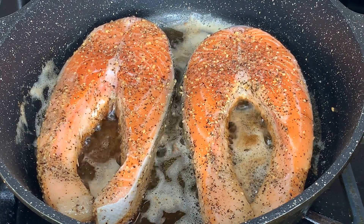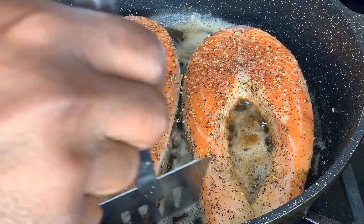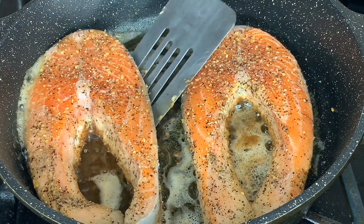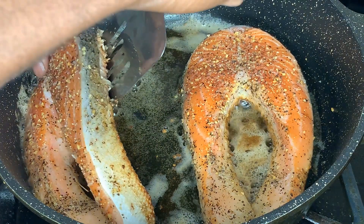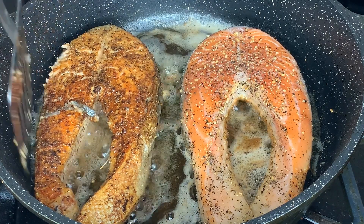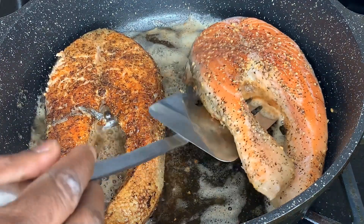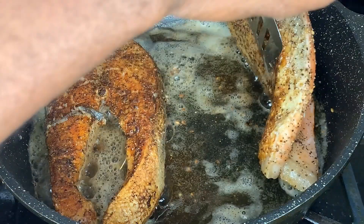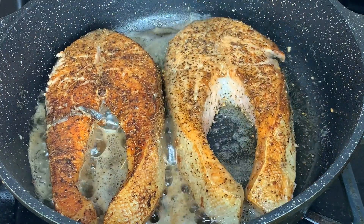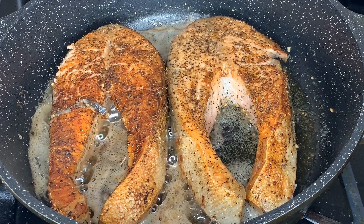It's been five minutes now, so it's time to go ahead and flip our fish. We'll go ahead and have that cook on that side for another five minutes.